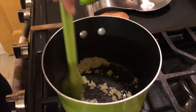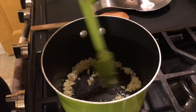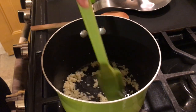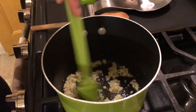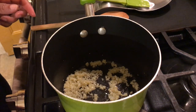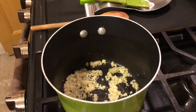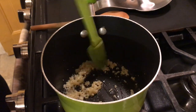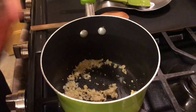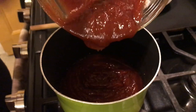Just let this cook down a little bit, sauté real good without burning it. Let it cook for maybe two minutes or so while we get all our other ingredients together. All right, our garlic is good. Now we want to start adding in our ketchup — I have two cups of ketchup here and I'm going to add it right into this pot.